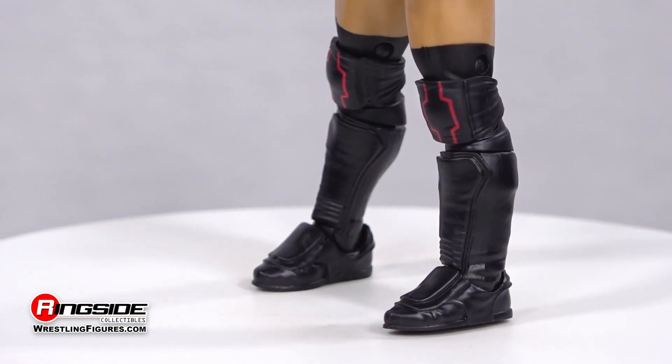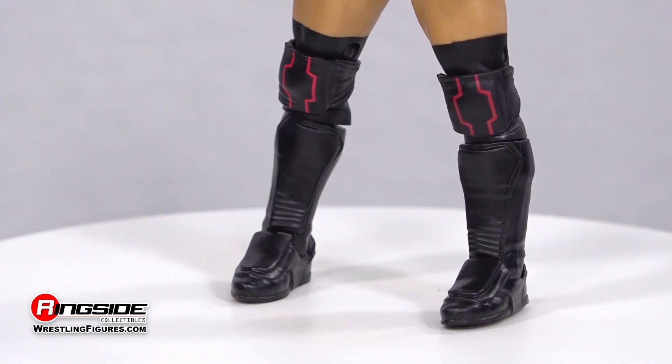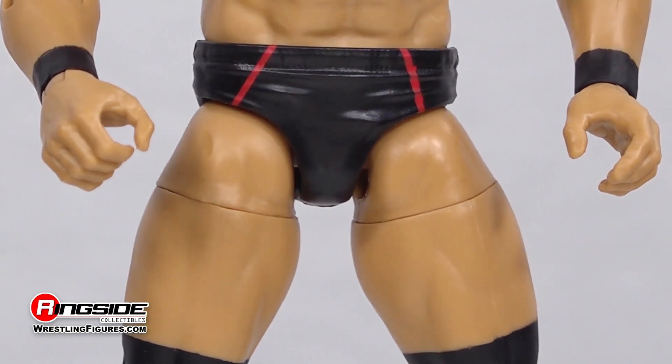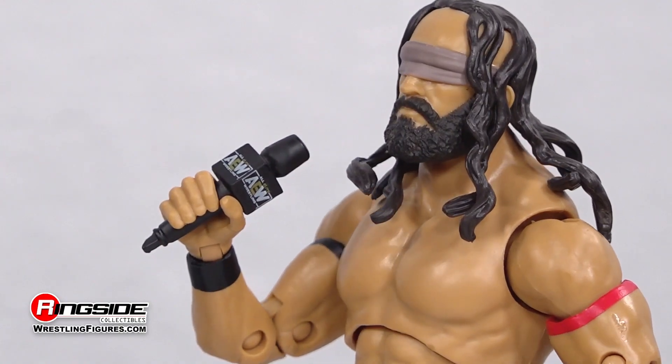A pair of adjustable black knee pads with red patterns sit above his textured black kick pads, all while being outfitted in a matching set of black and red patterned trunks.